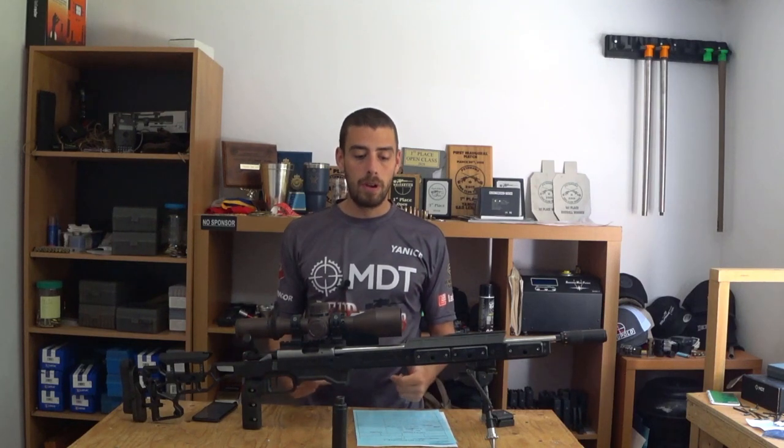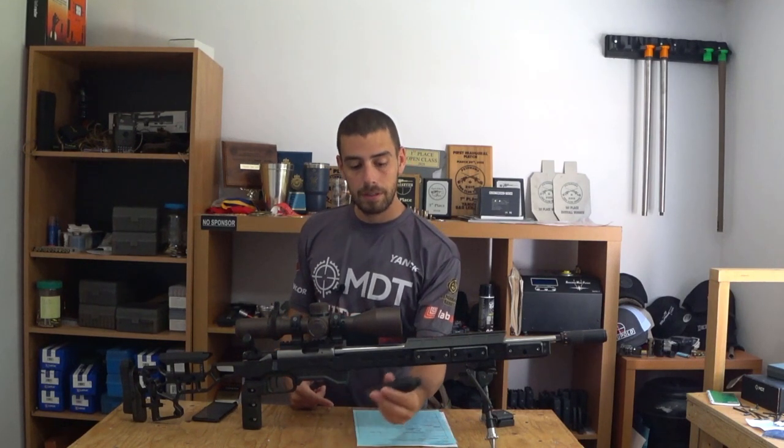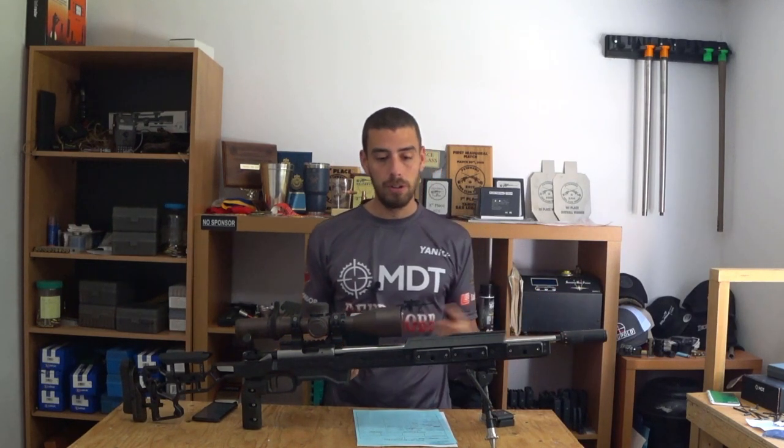Hi, I'm Yannick from Canadian Precision Shooting. Today we're going to do a video about the Tunican. I got a lot of requests about an English version of my Tunican explanation video I did in French earlier this year, so here we are.